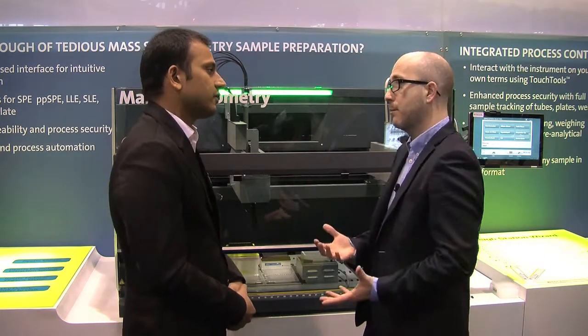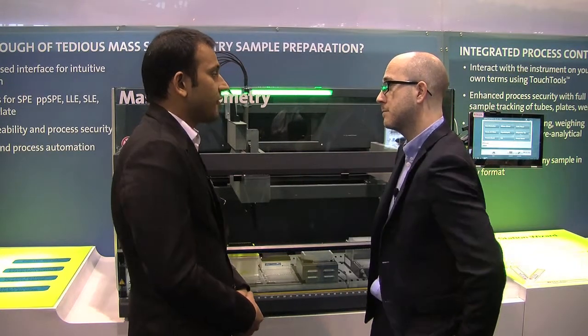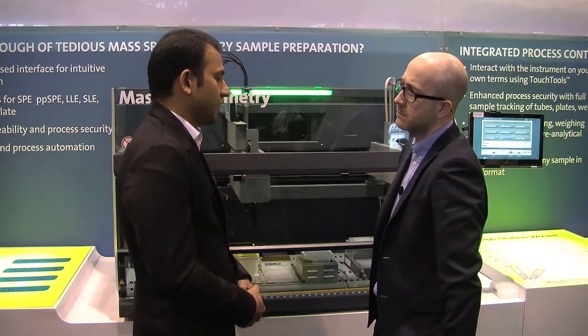We were talking just a little bit before and you were telling me some of the features of the software. I wonder if you could run through those for me, please. Yeah, sure. We've got an exciting software which is called Touch Tools. This is a great interface that allows users to run their applications with minimum training on liquid handling automation software. It's a simple click and run routine.